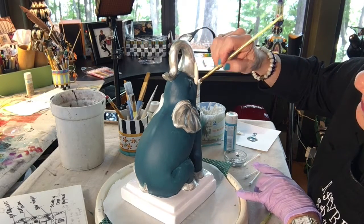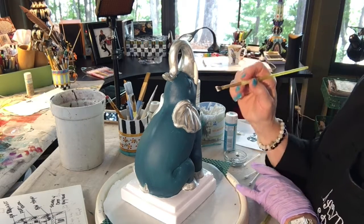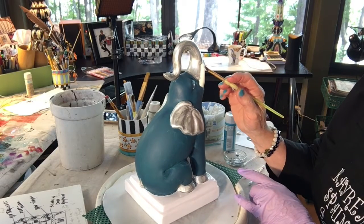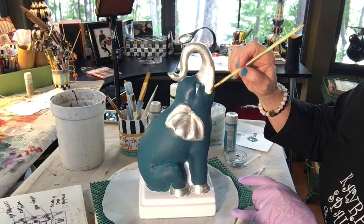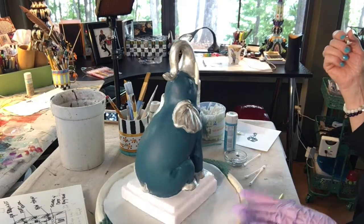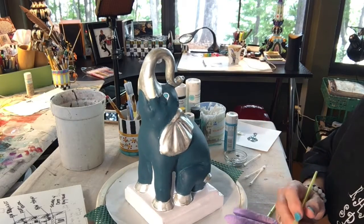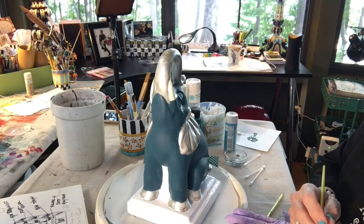As I paint these little critters, they kind of speak to me - they say I want this, I want that, I don't want this color, I want that color - and I sort of go with my gut. So now we have the little tusk in ivory, or her little tusk if it's a her - I'm not sure.